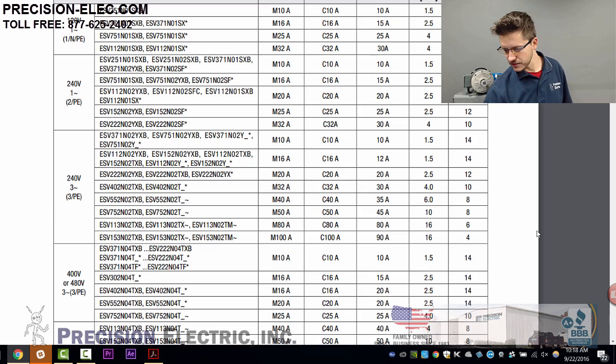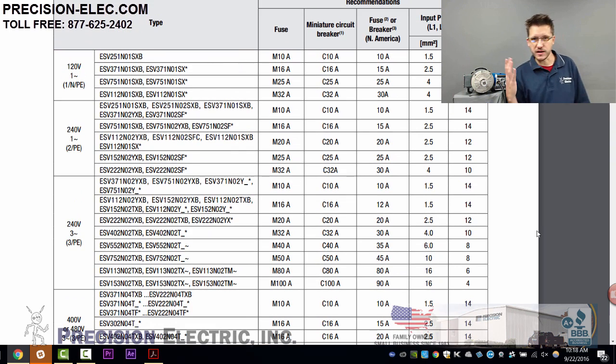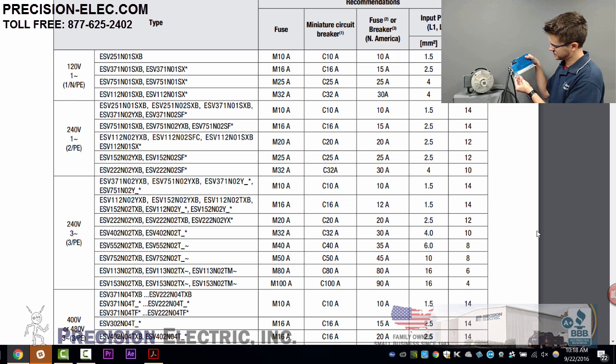The fusing chart in the manual is organized by part number. When I pull up the part number on the side of my drive, it is ESV371N01SXB.